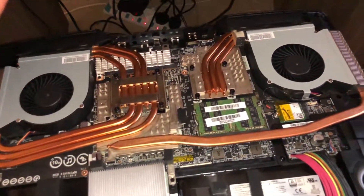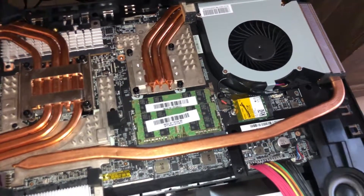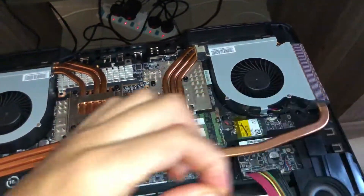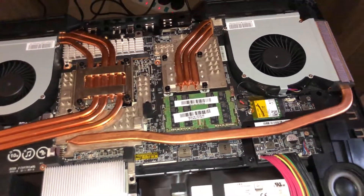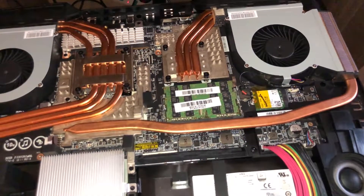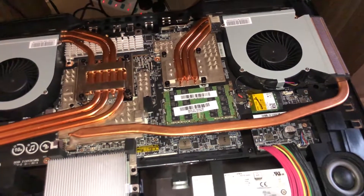My only gripe with this laptop is that the other two RAM slots are located on the other side of the laptop, underneath the keyboard. In order to access those, you're going to have to dismantle the whole motherboard and entire laptop, which is very difficult and time consuming. The same thing goes for the keyboard — if you want to service it or replace any keys, you'd have to dismantle the whole laptop.